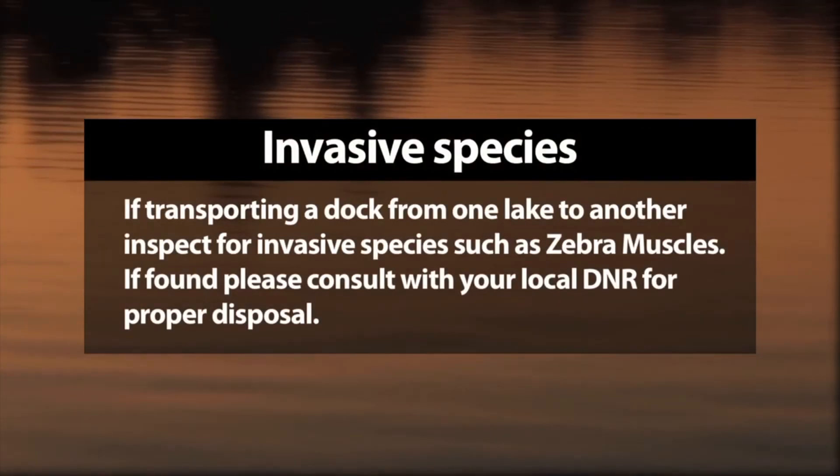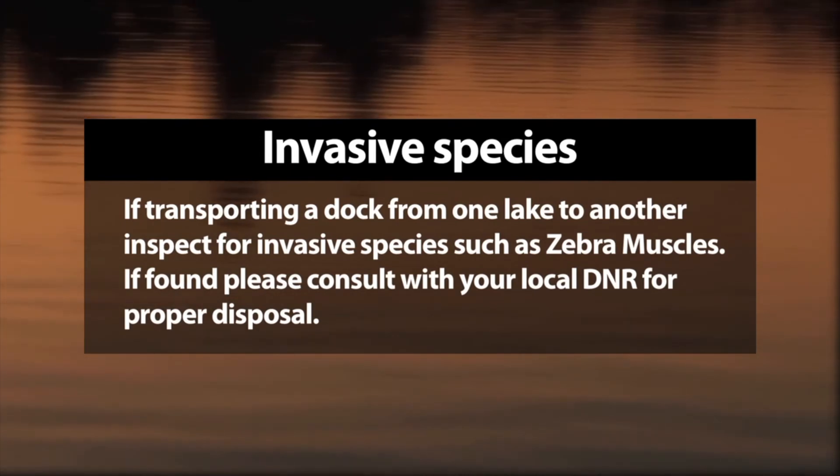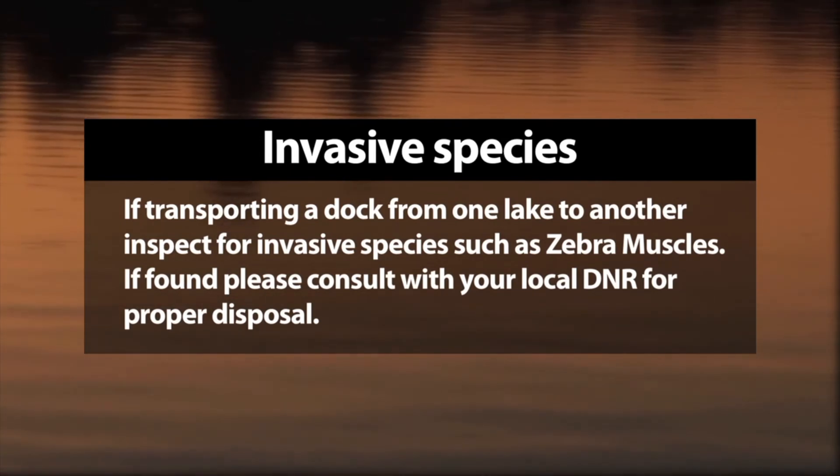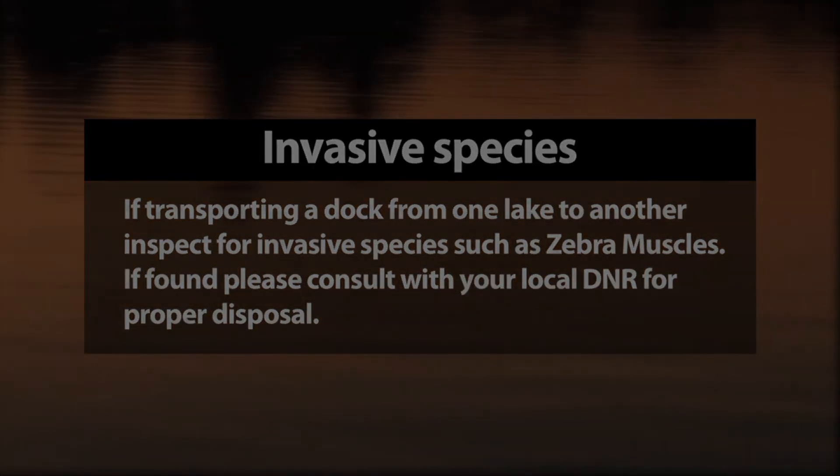If transporting a dock from one lake to another, inspect for invasive species such as zebra mussels. If found, please consult with your local DNR for proper disposal.